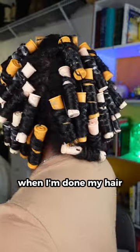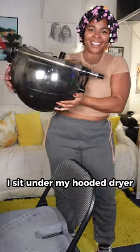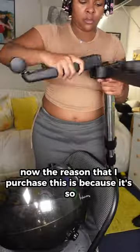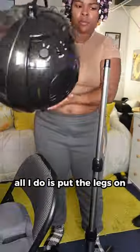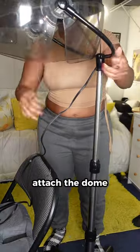Here's the first thing I like to do when I'm done my hair — I sit under my hooded dryer. The reason that I purchased this is because it's so easy to set up and store away. All I do is put the legs on, attach the dome, and I'm good to go.